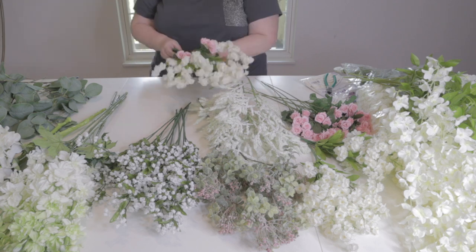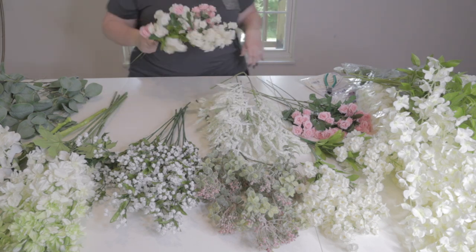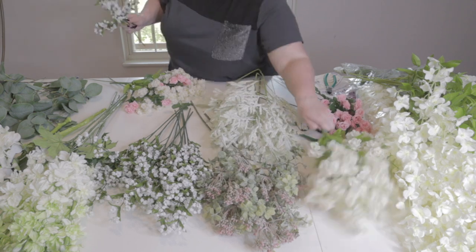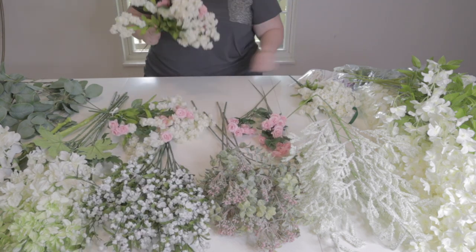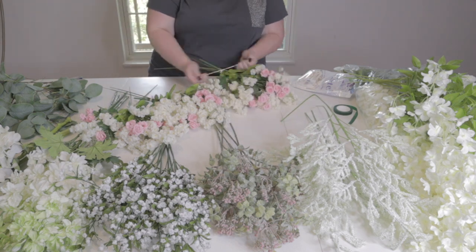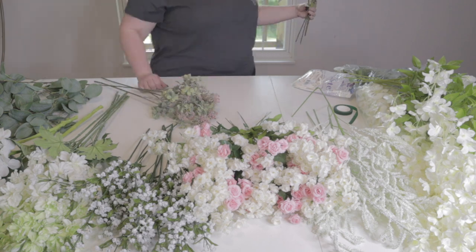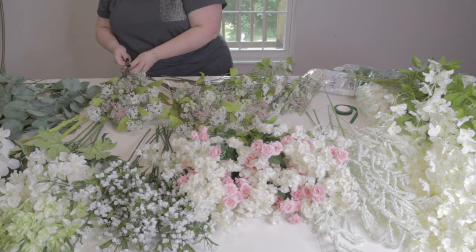Once they're prepped, we start mixing and matching — this is super trial and error, all taste-based. I just started playing around to find a few different combos of little bunches that look good together, then make a bunch of them. Once I find something I like, I tie that together with 260s and cut off the excess. If you don't know, 260s are the long thin stretchy balloons that inflate to two inches wide and 60 inches long — hence the name. I find them super versatile for garlands and florals.